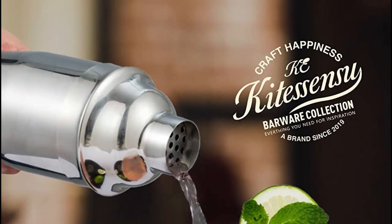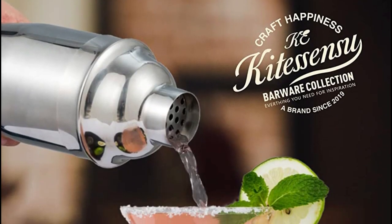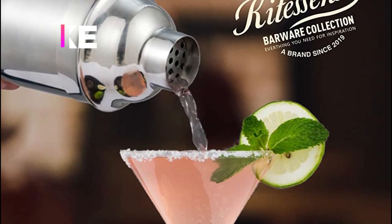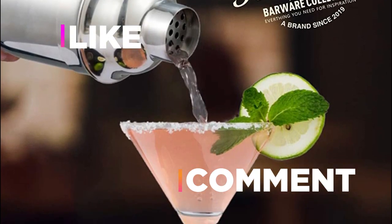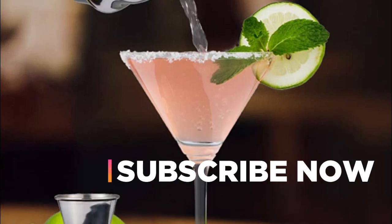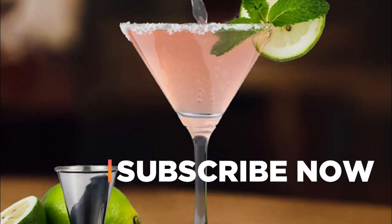Hope you found this video helpful in finding the best cocktail shaker. If you found this helpful, please give a like. Comment your valuable opinion and tell us which one is perfect for you. Subscribe to our channel to get the latest updates on different product reviews.